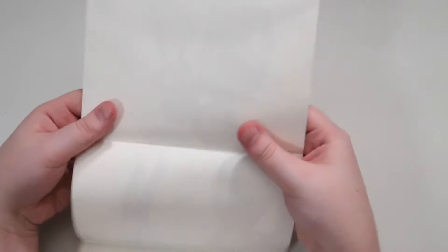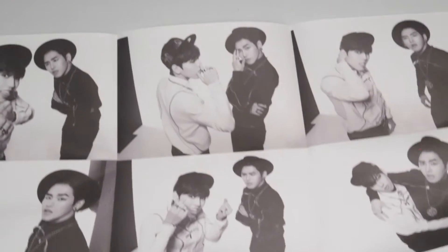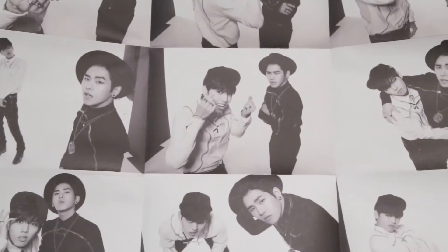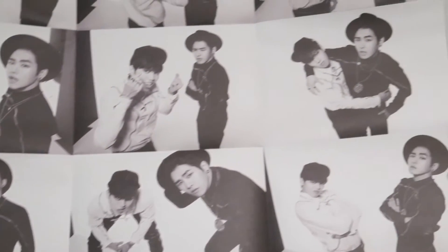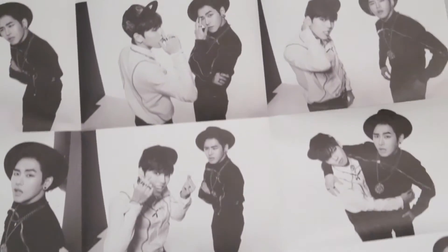And then you get a folded poster. It's kind of like mini squares from their photo shoot. So it's nice.